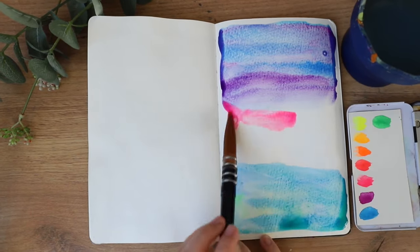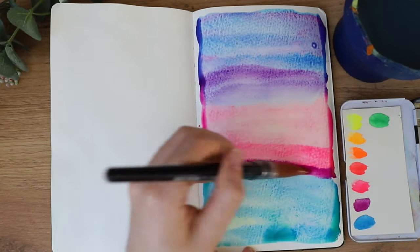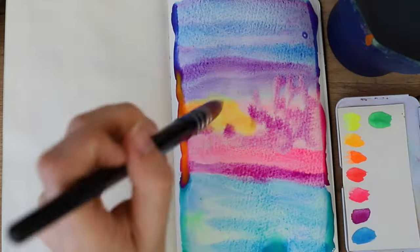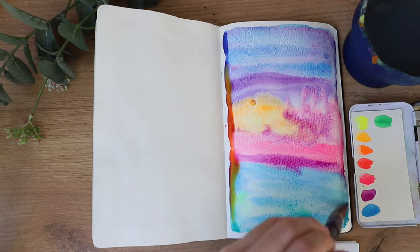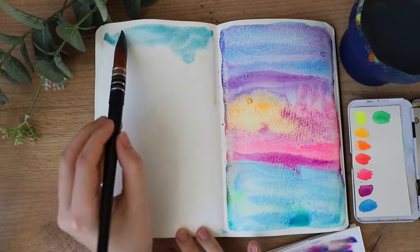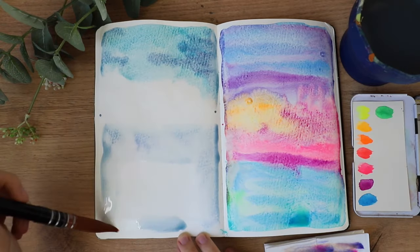I'm very excited to be using more good quality brushes in general soon, because I got another set from another brand as well. Here I was using my neon watercolors again — I already mentioned them in a previous video. They're from a small Etsy shop and I bought them to use in combination with different materials, and that's what I did here.